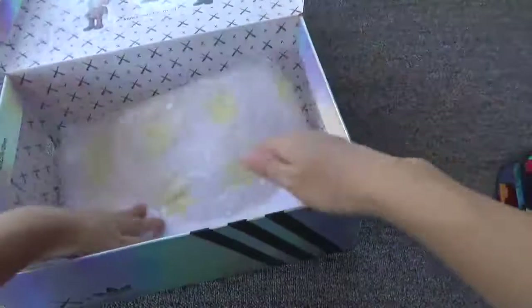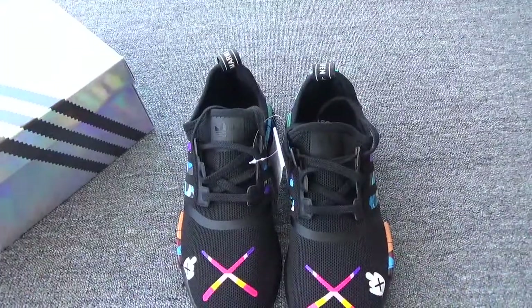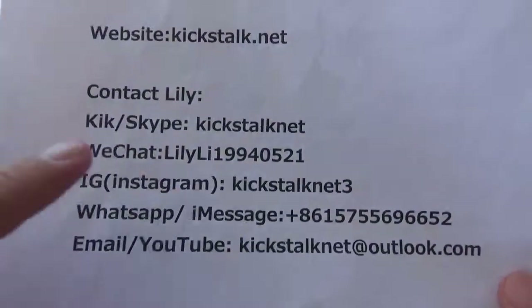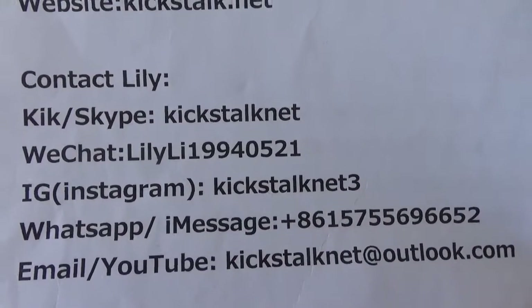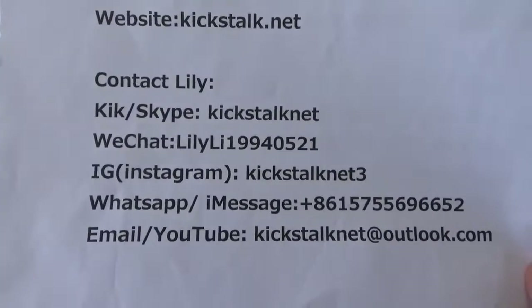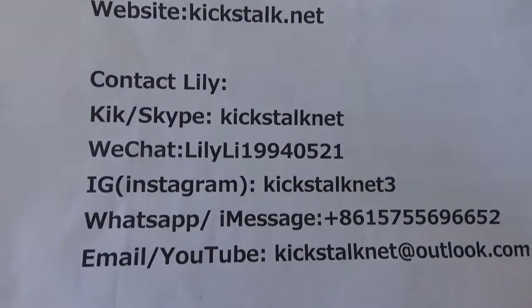Here is the pair. If you want to order one pair, remember my website www.cakestock.net. This is my contact information. If you want to get more pictures or details about the shoes, you can contact Lily. Thanks for watching. See you next time. Bye.